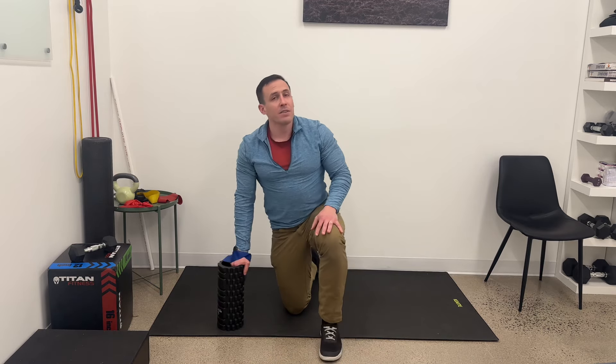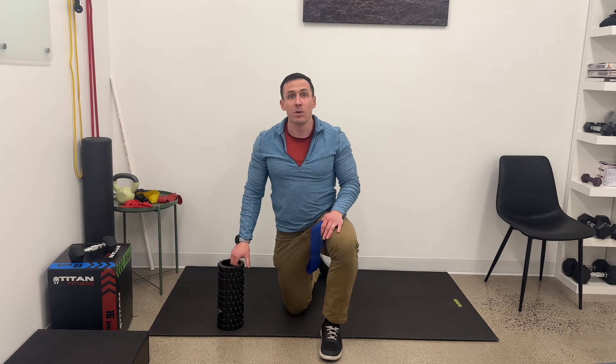Give that a shot. It should be a pretty challenging activation exercise for that part of the shoulder. Thank you.